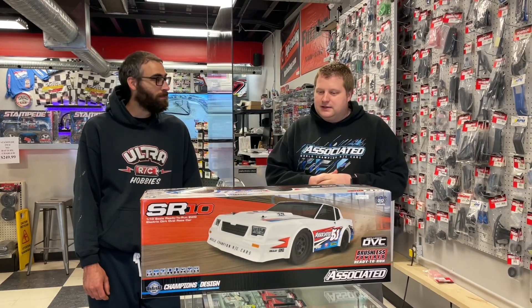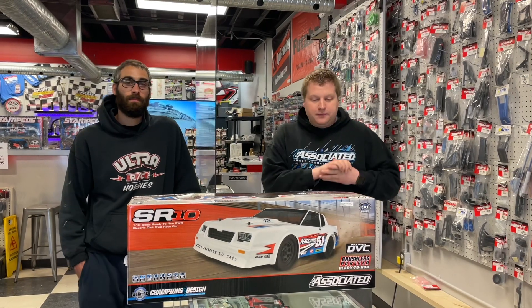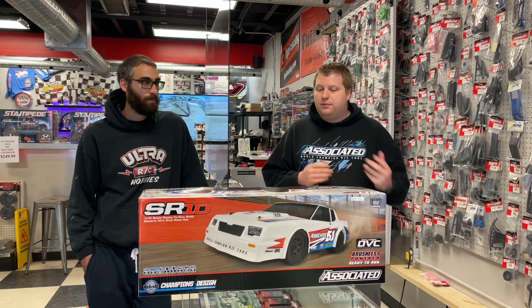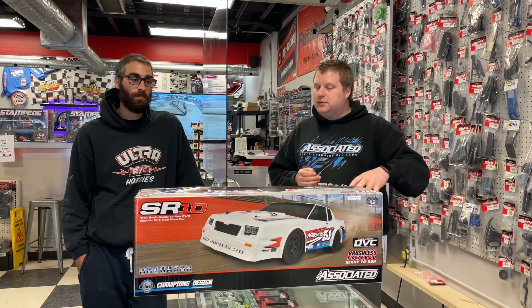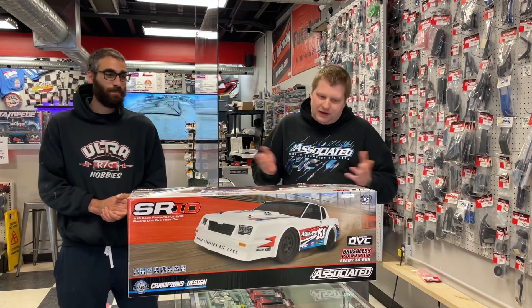we've figured out it is a two-wheel drive buggy chassis. It uses two-wheel drive buggy rear tires and two-wheel drive buggy front tires with a new dirt oval compound. So all of your AKA, Pro-Line, or JConcepts two-wheel drive buggy tires for dirt oval will work on these wheels if you want them.